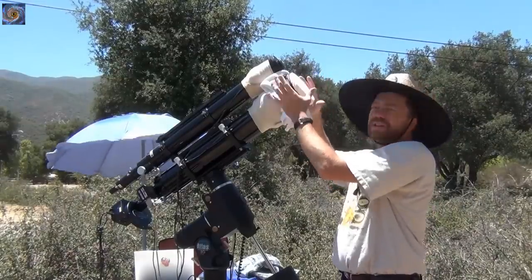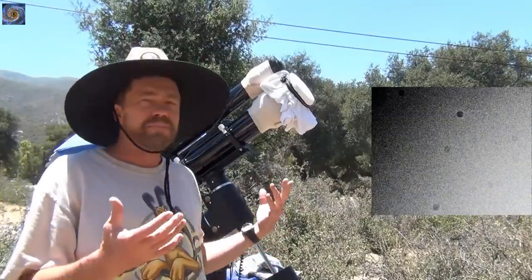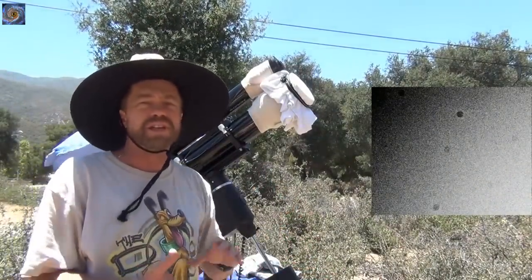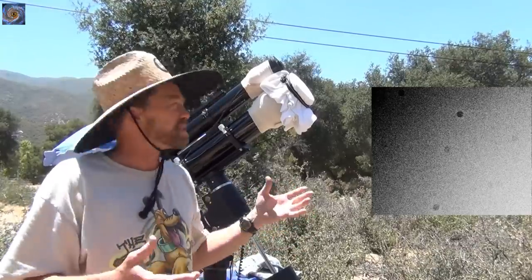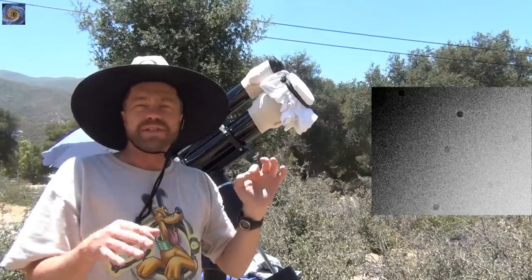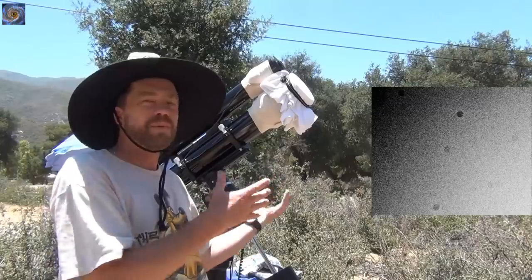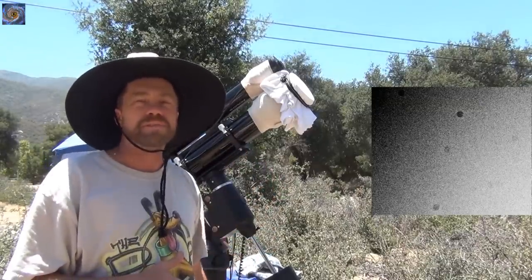Next we'll take some pictures during the middle of the day to capture flats. What flats do is they help take out the imperfections, dust, or whatever you might have in your optical train system — things like dust spots or dust motes. This will help make your picture look better. You'll sometimes see little spots or dots in your photograph, and flats will help remove those from your image.